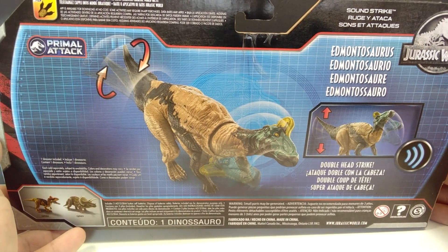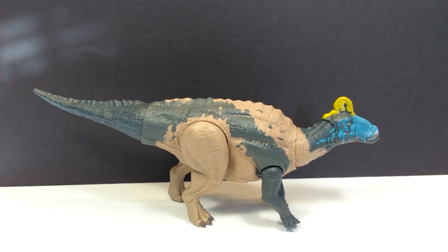Let's break this out of the box and take a look at it. Here is our Edmontosaurus, and straight away I must say I actually really quite like it a lot more in person than I was expecting to. I had seen a few images online and wasn't super sold on the paint scheme, but in person I actually like it quite a bit more. I thought I was finally going to find a Mattel figure I wasn't entirely happy with, but as always they tend to surprise me.